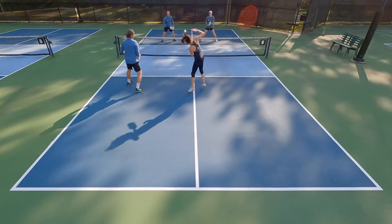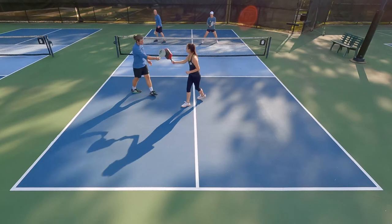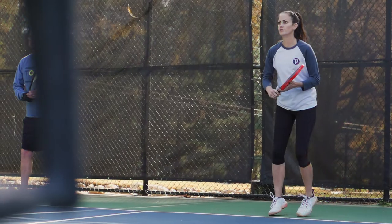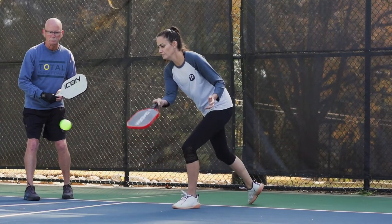One area I struggled with was on serves. This wasn't a paddle where I was going to be blowing my opponents off court on serve — didn't have a lot of oomph behind my serve. But I could make use of the spin on my serves and try to pull my opponents out wide to start off points effectively.